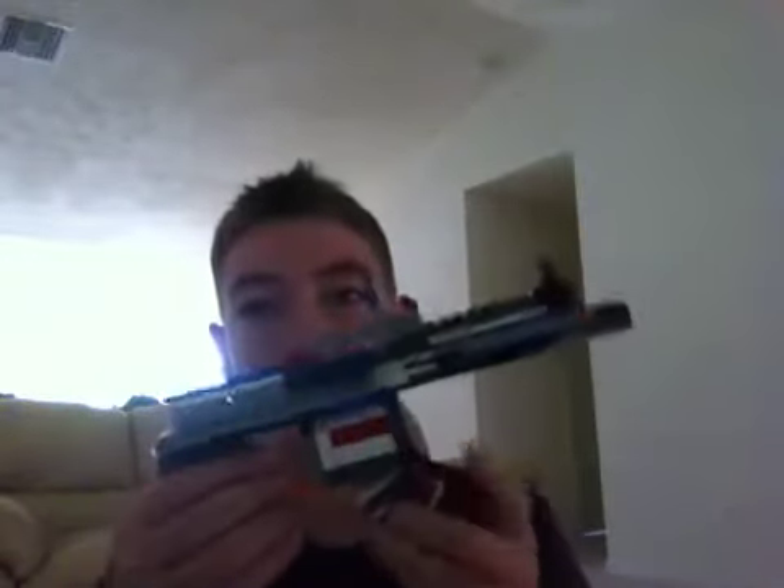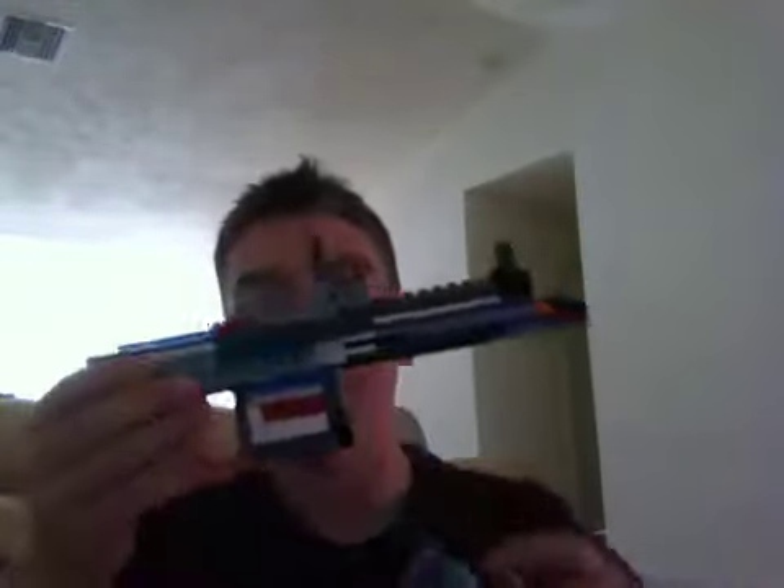So first, here's my LEGO AK-74U. It's like this — it's got the magazine, the trigger, the lever thing that you pull back, and it's got the sights.